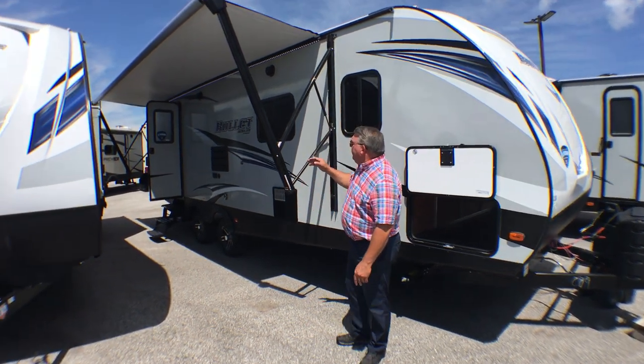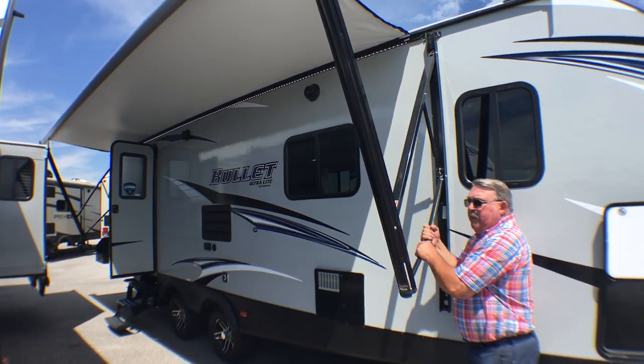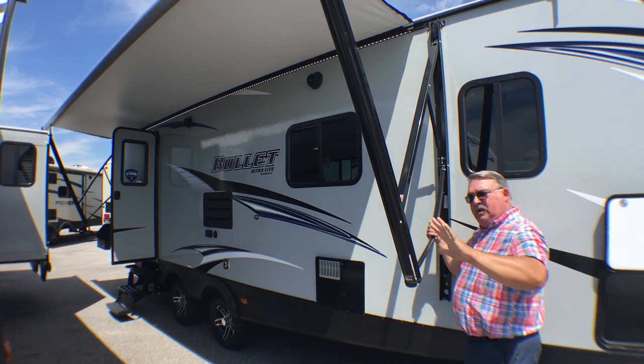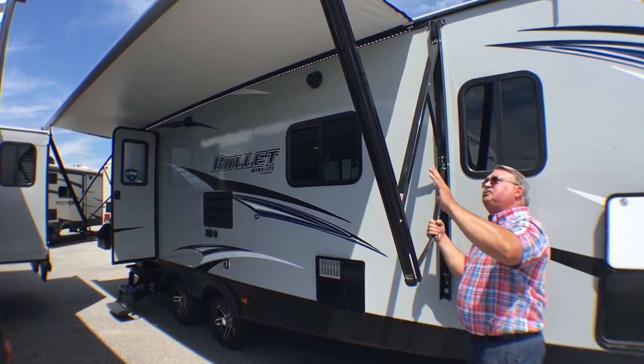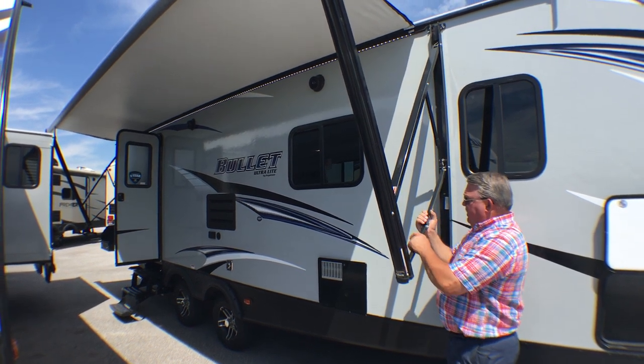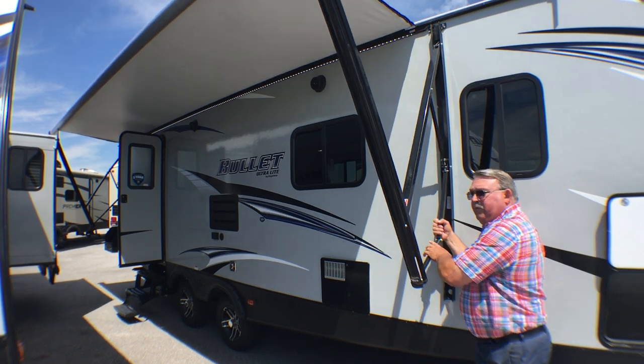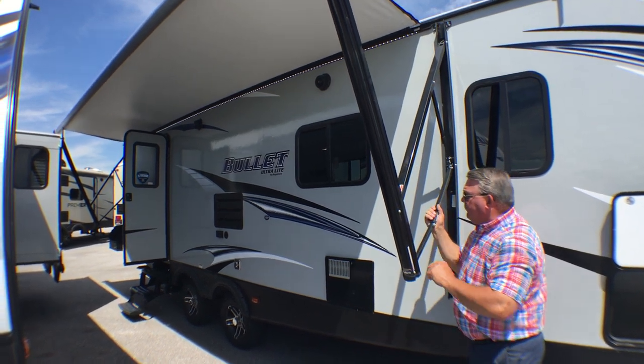Let's start right here with the electric awning. A nice feature about this awning is you can adjust it simply by pulling down. So if you want to have the shade more to one direction or have the water run off, you can just pull down and it'll do that for you. If you want to roll it up and it's already in the down position, it's not going to matter — it'll fold up just perfectly.